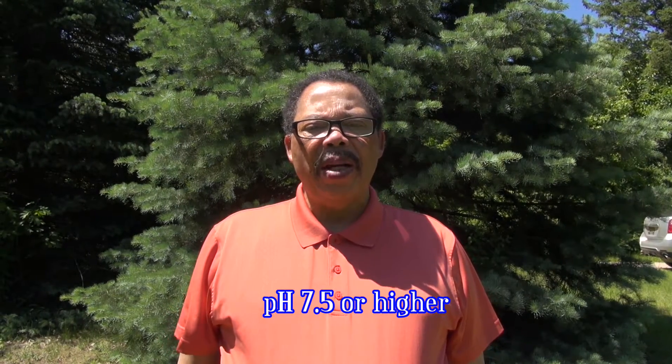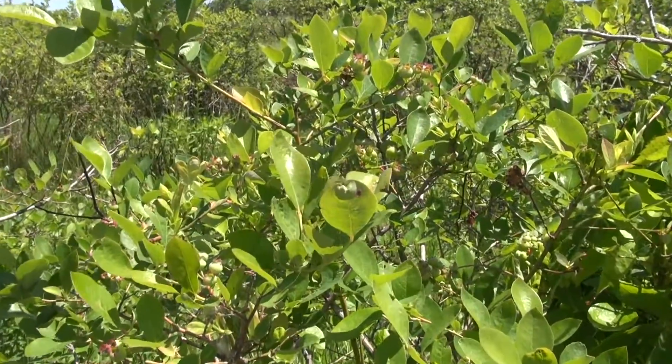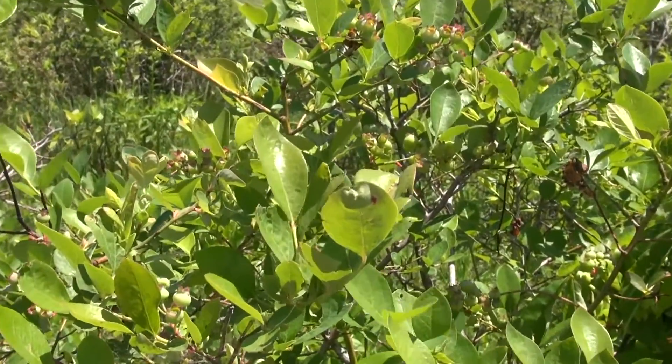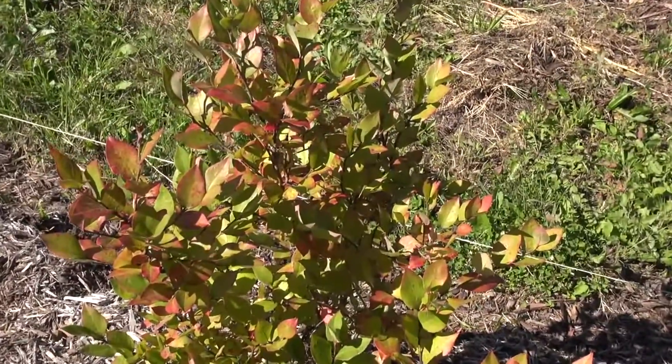Plants pick up iron as ions dissolved in water. When the pH is too high, especially over 7.5, the iron in the soil forms insoluble compounds which the plants cannot pick up. Since iron is essential for chlorophyll production — that's the green pigment — the leaves will turn yellow as other pigments become predominant.